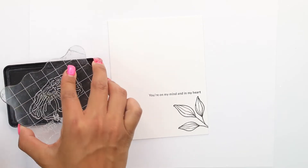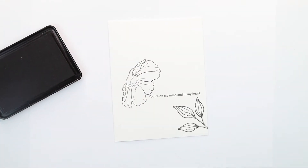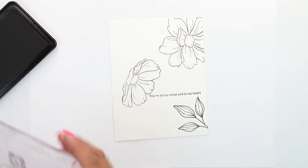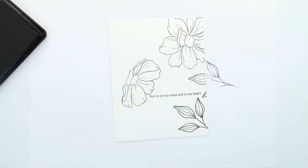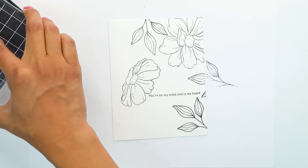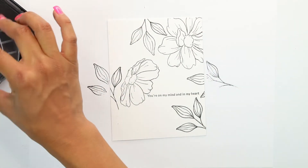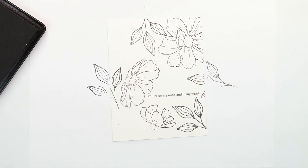Then we're going to come in with our leaves and fill in the entire card base. I'm going to zoom in so you can see it a little closer. My approach is to really go around the sentiment first and then come in and fill in the other places — that way it's not too bunched in and I don't mistakenly stamp over my sentiment. We're doing a one-layer card, which is perfect for saving on postage. It's a great way to use the beautiful sentiments and gorgeous flowers without having to do a ton of coloring.